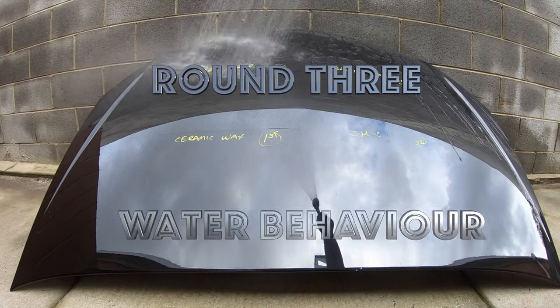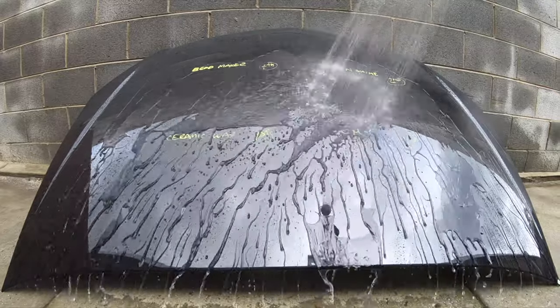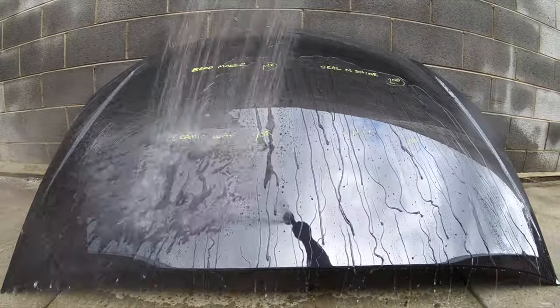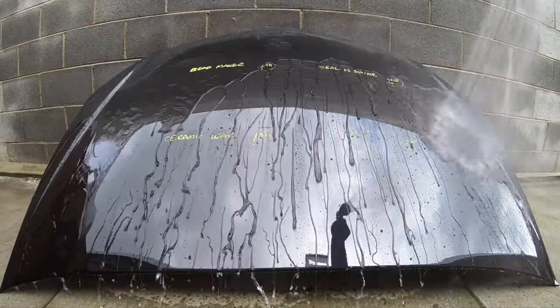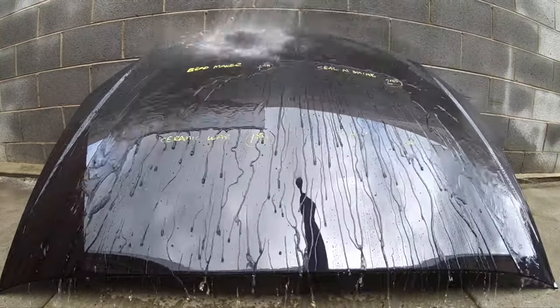The next round was hydrophobic water behaviour, testing how quickly these sealants sheet water as well as the contact angle of the water beads they create. I'll let you have a bit of a look at the water behaviour first and then I'll jump in with my thoughts.